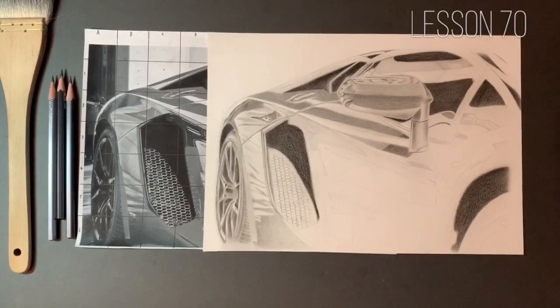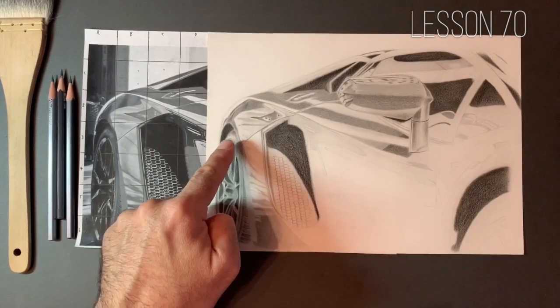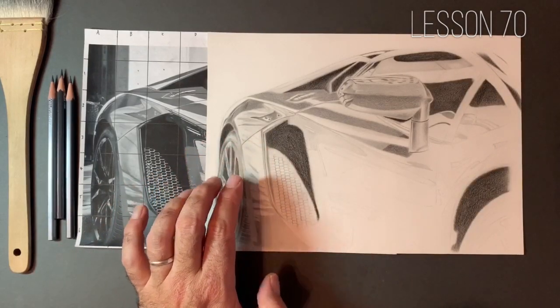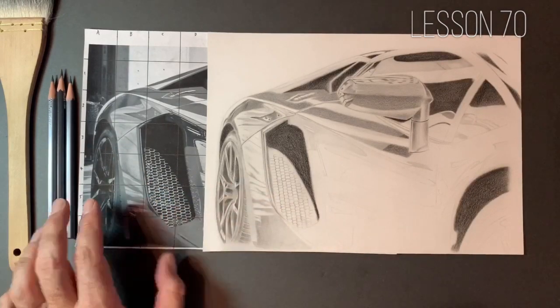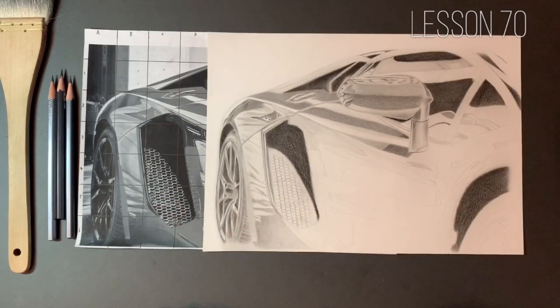Hello guys, welcome to lesson number 70 in our series, Drawing Techniques for Beginners. Towards the end of the last lesson, what I was working on was this section at the back, the actual tyre in the wheel. I've spent about another half an hour or so just trying to bring up the value, because the important part about this section is that we get the highlighted areas, so that we make this wheel look like it is reflective — it's a very shiny metal.